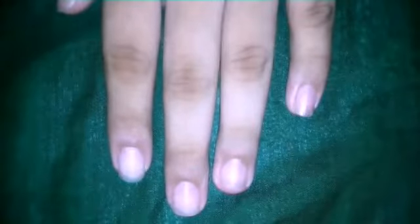So let's get started. First, you have to apply pericol on your nails. Let's do it.